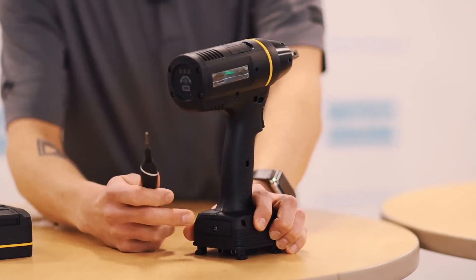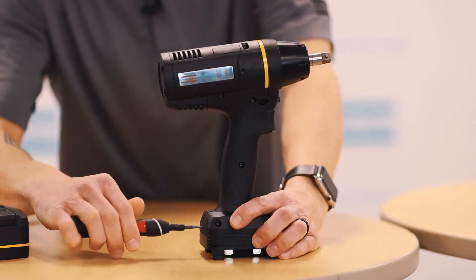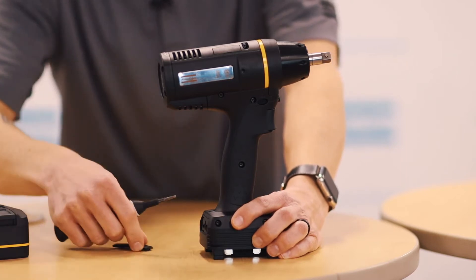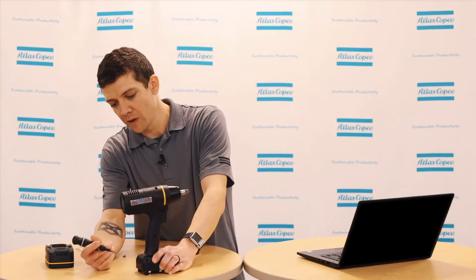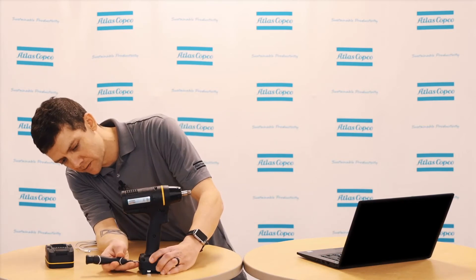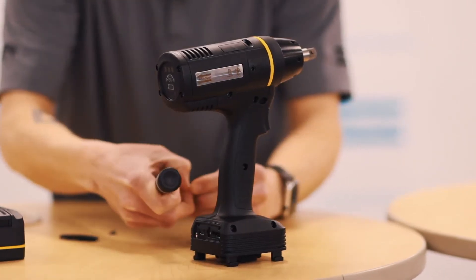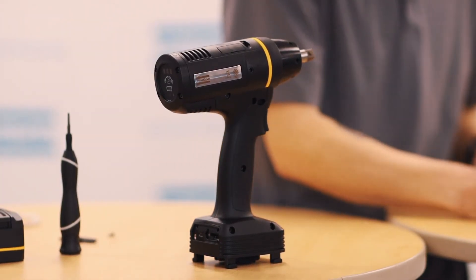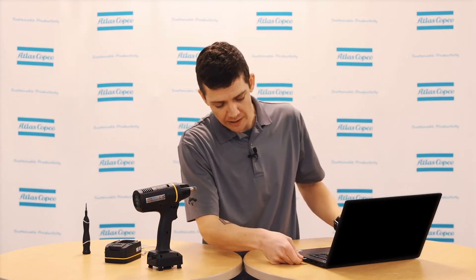Begin by removing the access panel from the back of the tool and removing the micro-SD card. Push in to allow it to be removed. Once removed, you can insert it into your computer. If your computer does not have a micro-SD reader, you'll need to get an adapter.